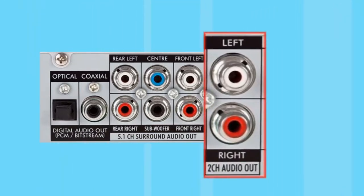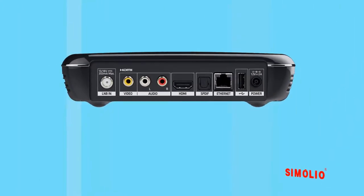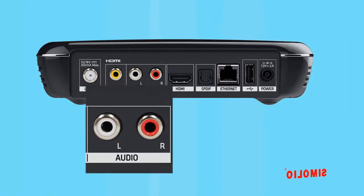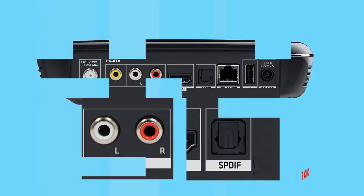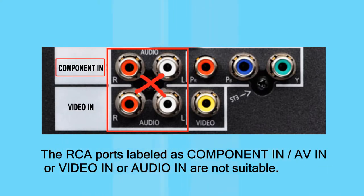Audio out: at the rear of most kinds of AV boxes connected to TV, the RCA and optical audio ports are labeled as 'audio' and 'digital audio.' Note that some RCA ports labeled as 'component in,' 'AV in,' 'video in,' or 'audio in' are not suitable.